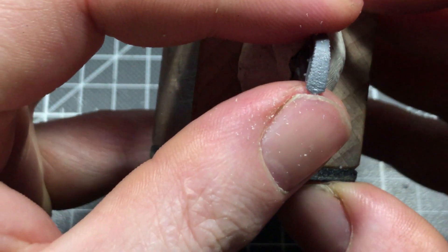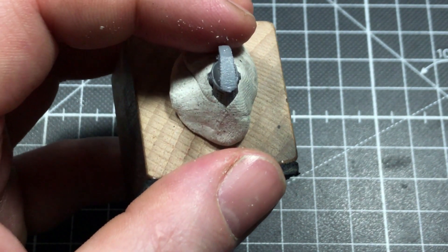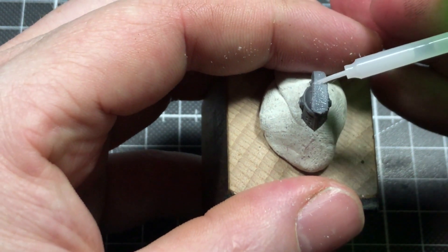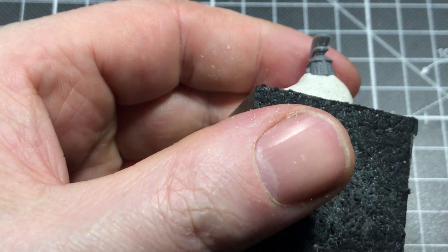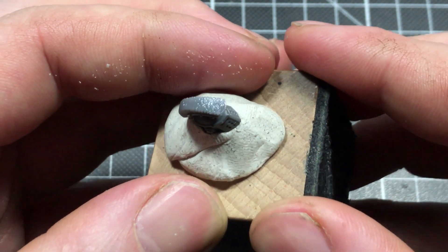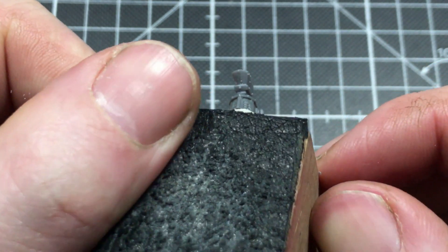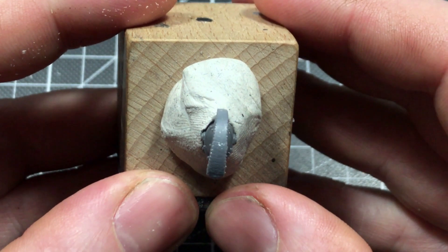To get rid of the small plastic flakes, I go over it with the Tamiya super thin, and now I have a nice dry-brushable texture where before it was smooth.